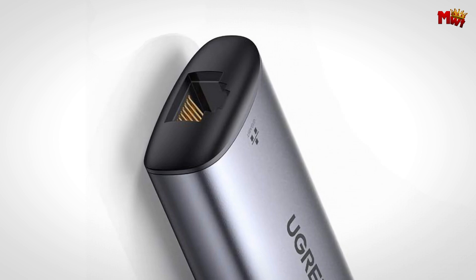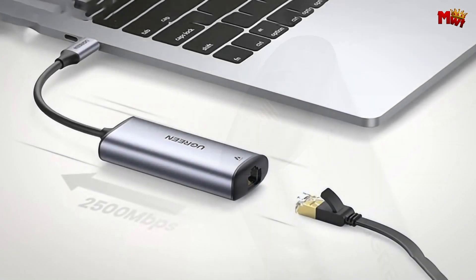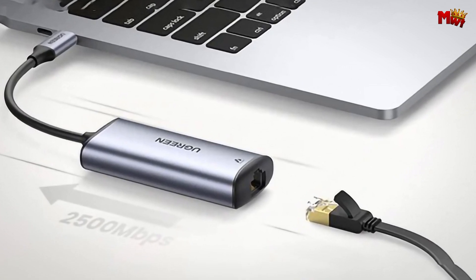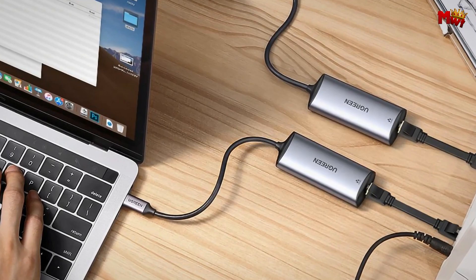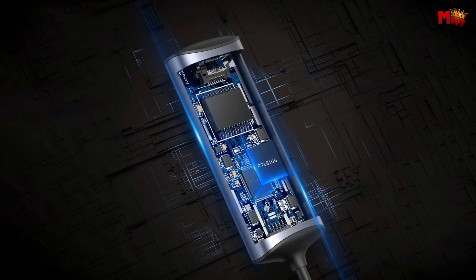Speed isn't everything — stability and security are crucial too. The CM275 features an advanced RTL8156 chipset that guarantees ultra-fast, stable, and secure data streaming. This means less lag, fewer interruptions, and a smoother overall experience.